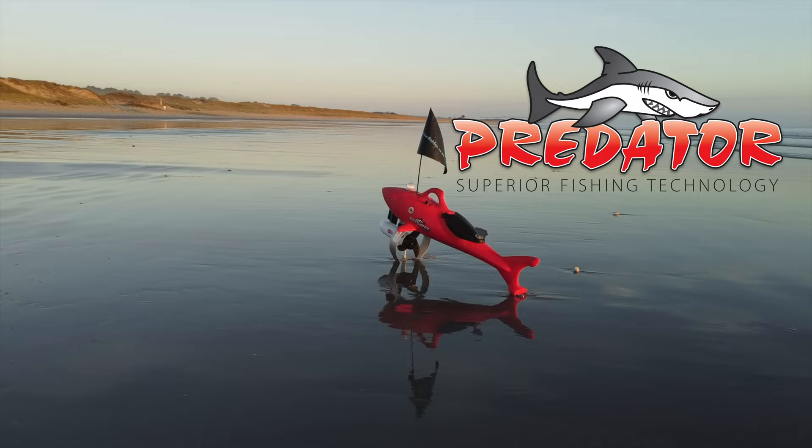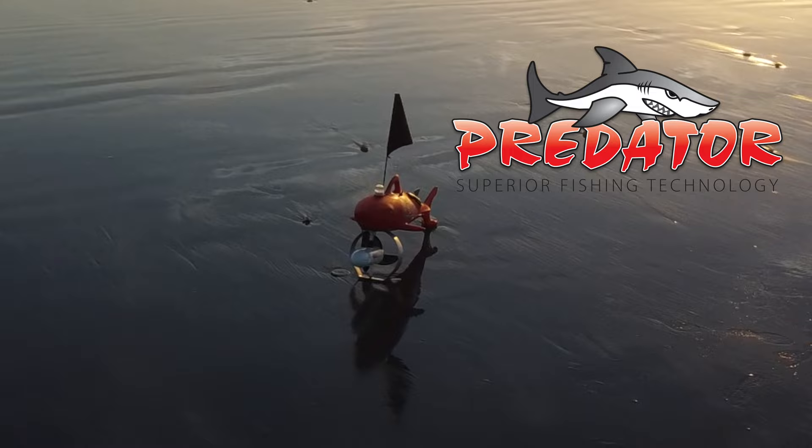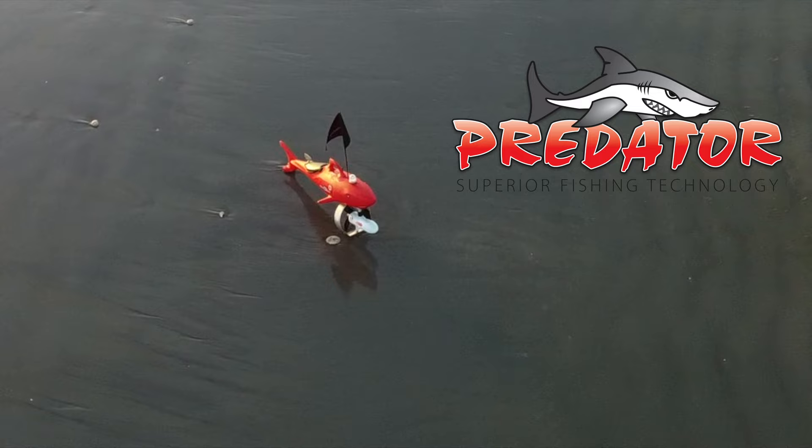The Predator 54 pound thrust is one of the most powerful Kontikis on the market, so it's built for a lot bigger surf than what we're actually fishing in today, but you'll see how it all works and what other gear is actually required to get Kontiki fishing.